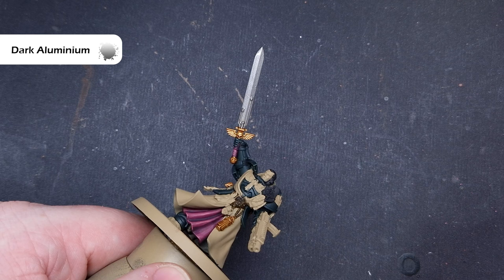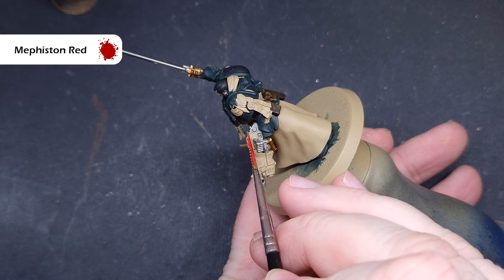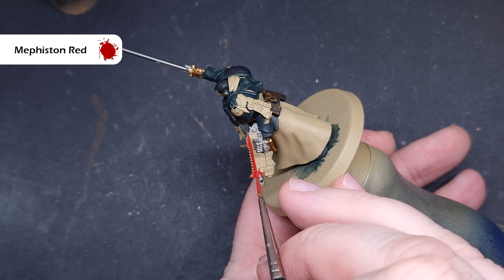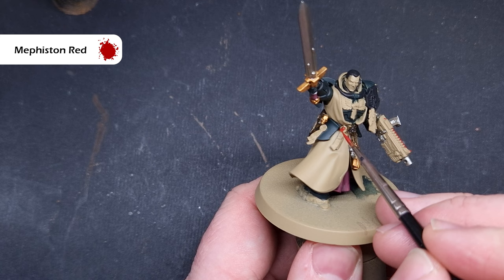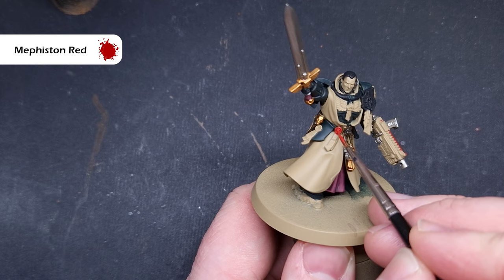I'm going to use Mephiston Red to paint over the casing of the weapon — going over Zandri Dust, it'll cover in one coat no problem. I'm also going to base all of the wax on the purity seals with red, and the framing of the banner. Remember, everything I'm painting on the space marine model, I'm using exactly the same colors on the banner — just reference the box art if you're not sure what color goes where.